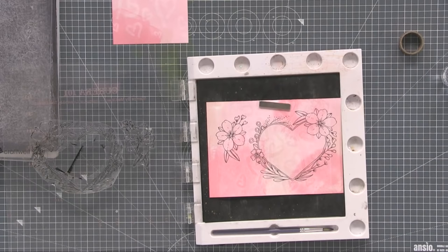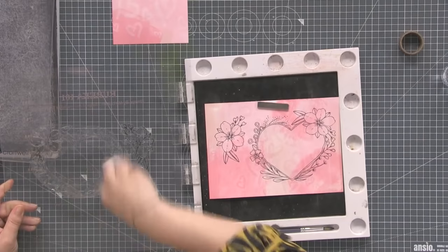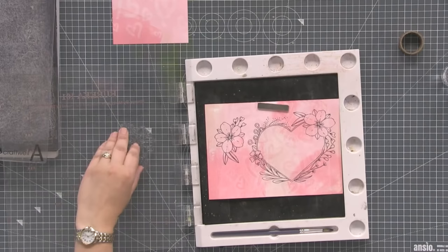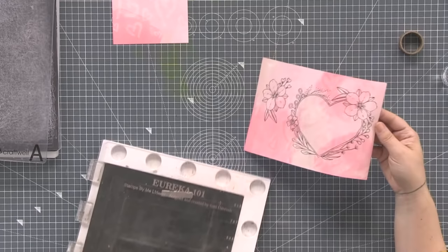Regarding whether this stamp was on offer on Create and Craft — there was one called 'I Heart You' that was in a set with another stamp and die, but this Happy Heart is a different one. That one had roses on it, this is different. The Happy Heart stamp and die offer: put the stamp in your basket and you get the die free — same as last week.